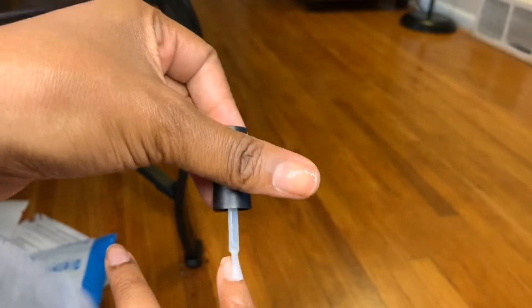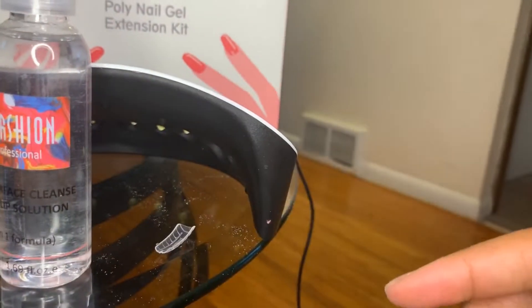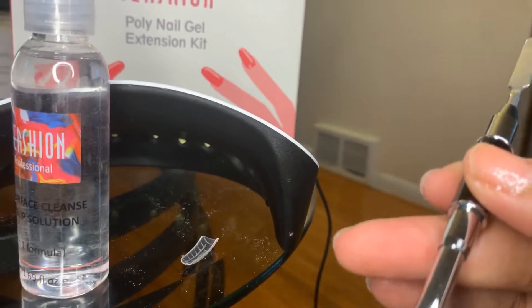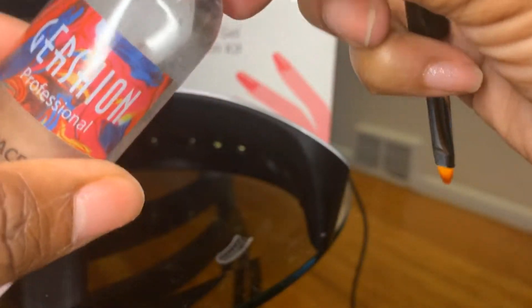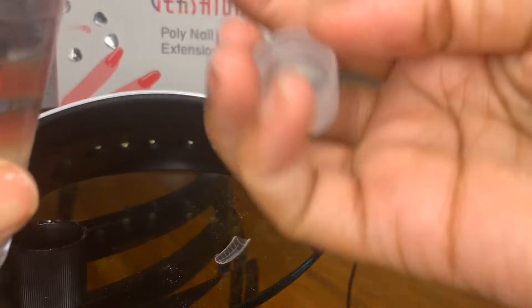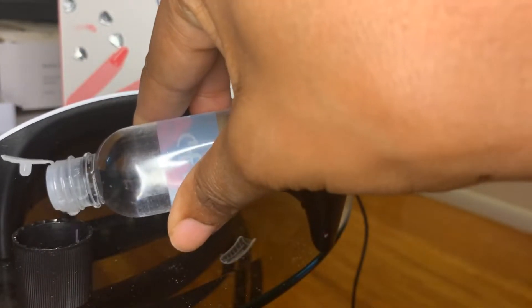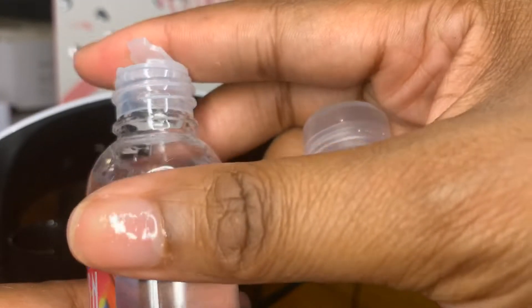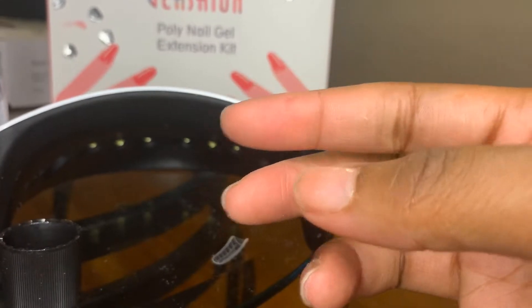Don't mind the Amazon package on the ground — we get those packages and we're excited so we just toss them anywhere. So I am now sizing my nails with the dual forms. I got my slip solution and was looking for something to put it in. I ended up getting the top off of some nail polish remover and just putting some slip solution inside of that top. Once I finished applying my base coat, I did go ahead and cure my nails in the UV lamp for 60 seconds.